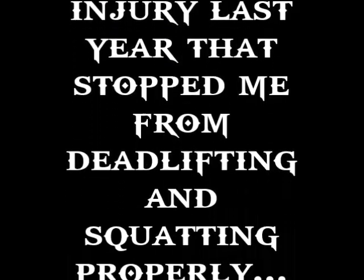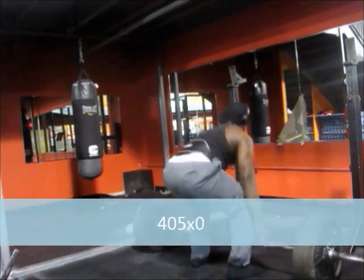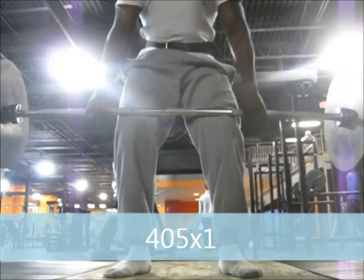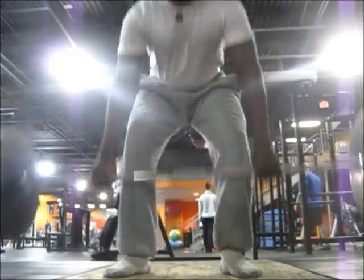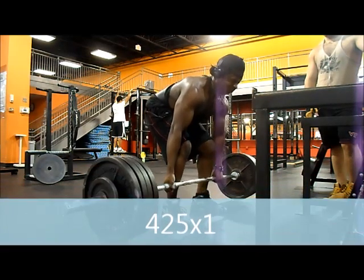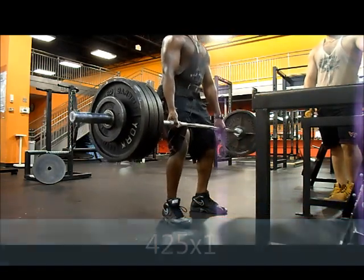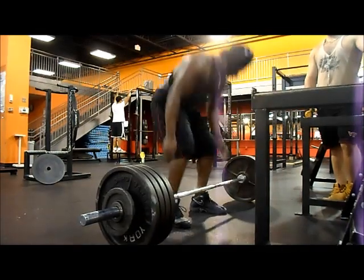Quick history — as you can see in the footage, my max was 365. Then when I went up to 405 I couldn't do it, but three weeks later I did it. Then two weeks after that I added 20 pounds. It wasn't really easy — that was a one-hour-thirty-minute workout — but that's what was impressive.